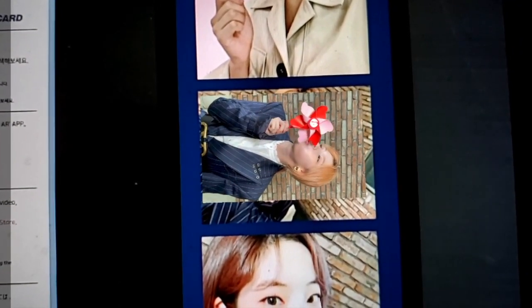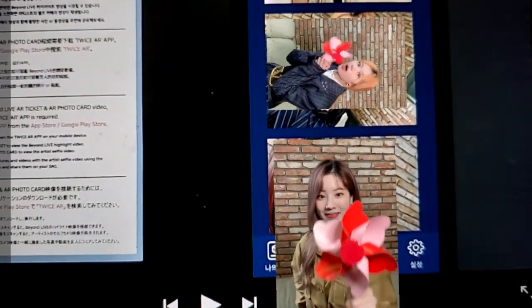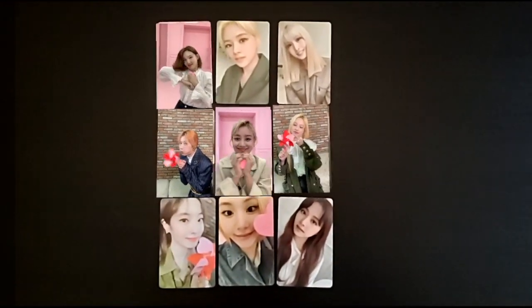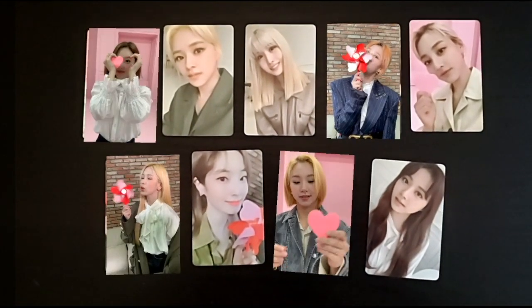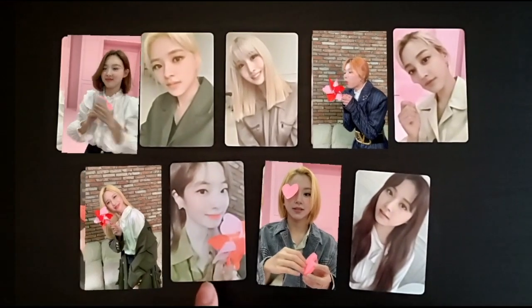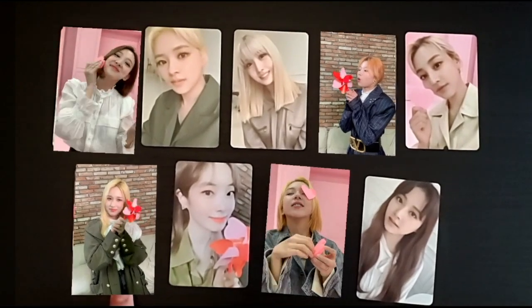But yeah, here's proof that you don't need the actual photo cards — you don't need to buy the photo cards to still use the AR app, which is free. And as you can see here, you can actually play multiple videos at once. Since the cards are a bit zoomed out, only a couple of them are registering. You can see four are playing and five aren't.